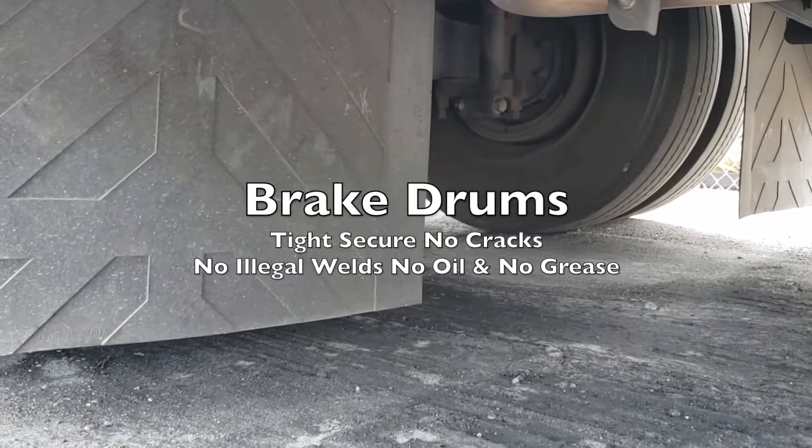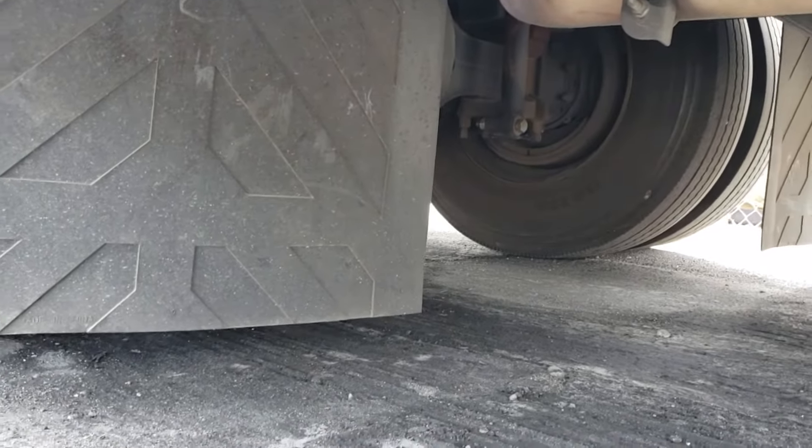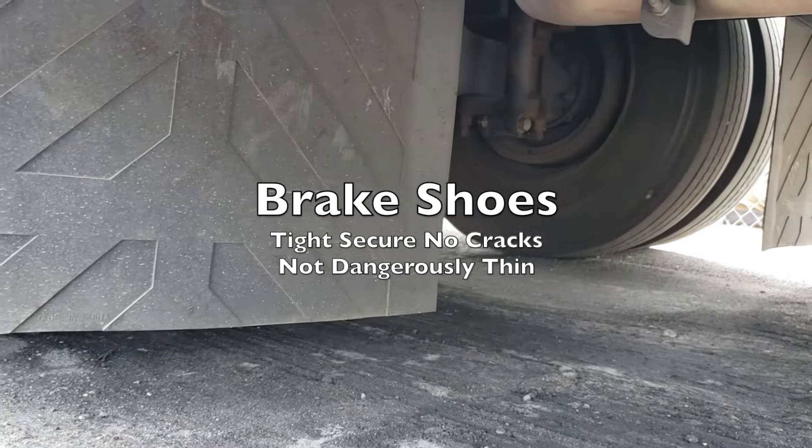The brake drums are tight, secure, with no cracks, no illegal welds, no oil, and no grease. We have our brake shoes — tight, secure, with no cracks, and they're not dangerously thin.